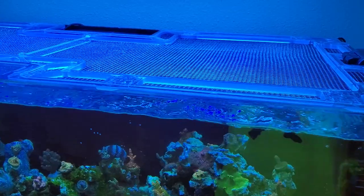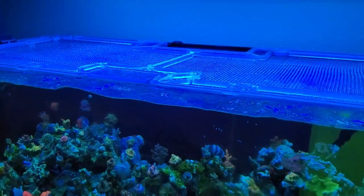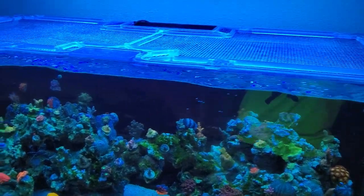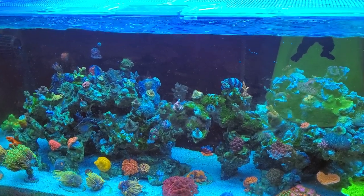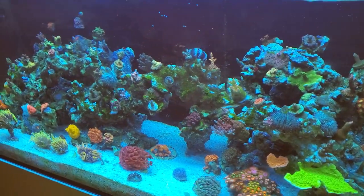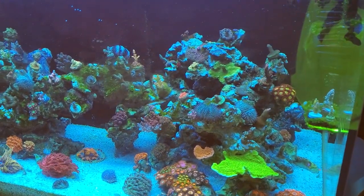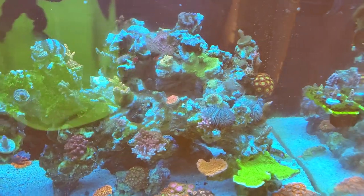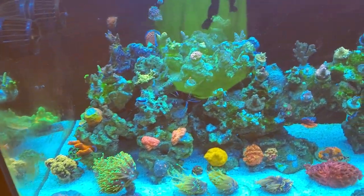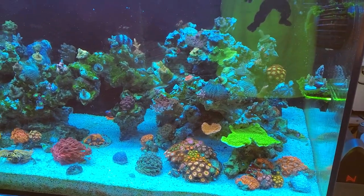Screen top — this is a ClearView Lid screen top. I've had them on every single tank. I think screen tops are a must. I have wrasses — I love wrasses — and if you know wrasses, they will jump out of your tank. But all fish can jump out of tanks. I can't tell you how many times I've been on Facebook and I see someone post that their fish jumped. It's our responsibility to take care of these animals and to keep them in their tank.